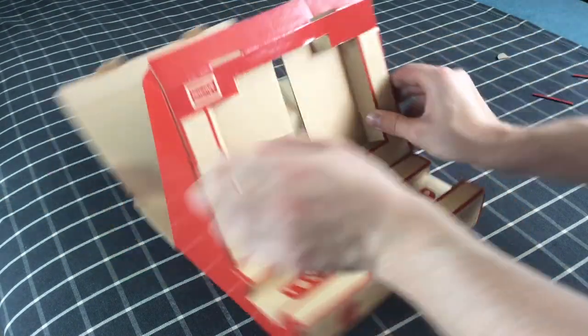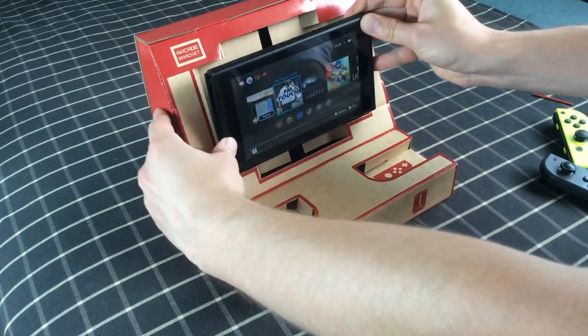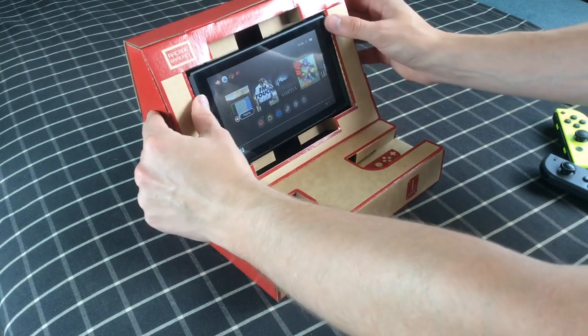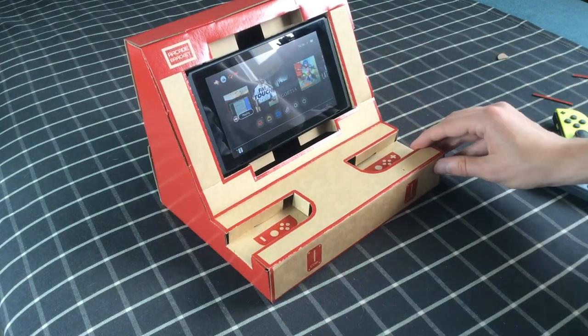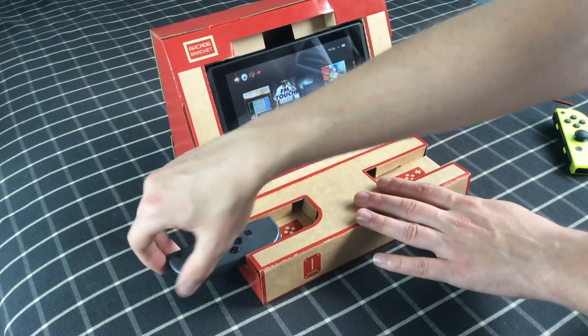The Switch's screen fits very snugly inside with no danger of falling out. You can't access the volume or power buttons, but that's available within the Switch's menu, so it's not that bad. As a nice touch, there's even a hole for a power cord to slip through to keep your console topped up with battery.